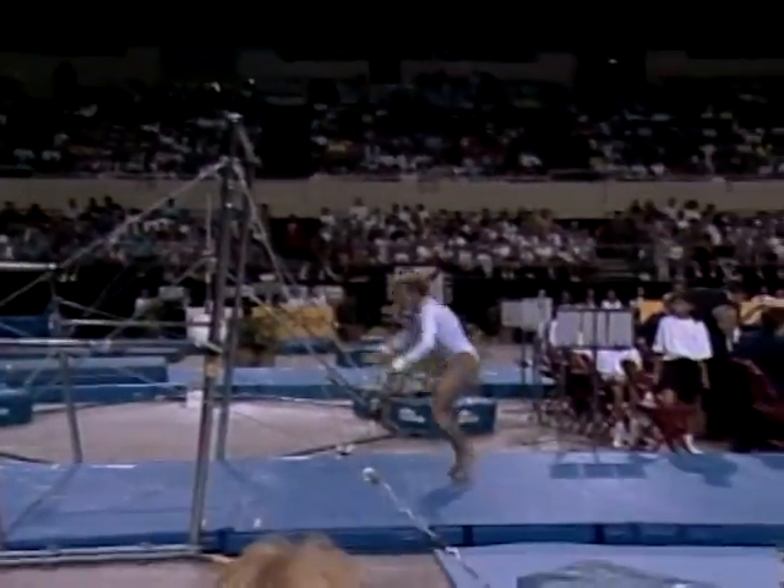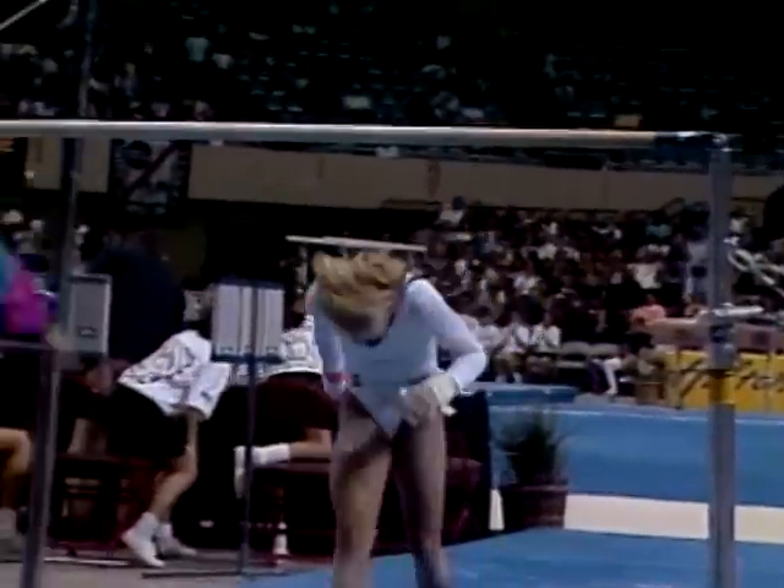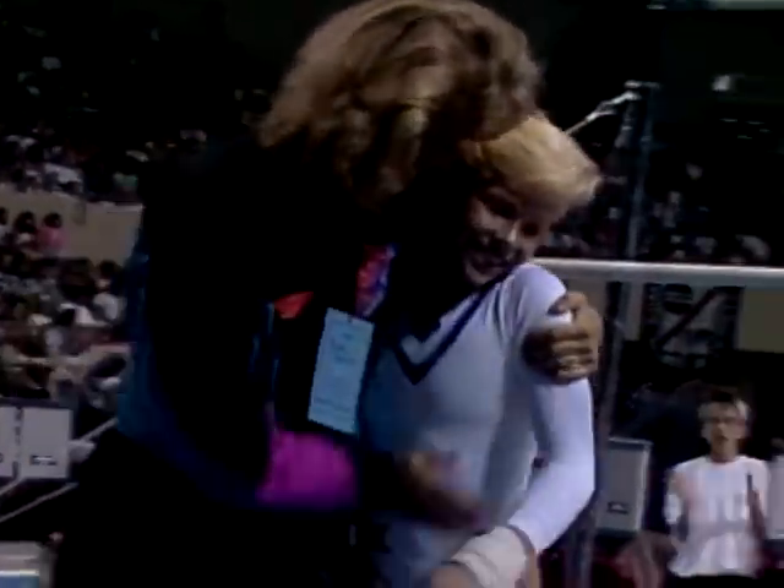Great dismount — a double front. If she can land it... very well done. Nice routine. That's a very difficult dismount to land, and to land well.